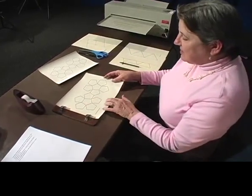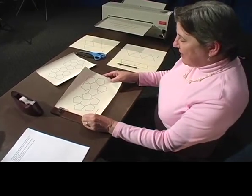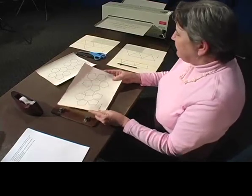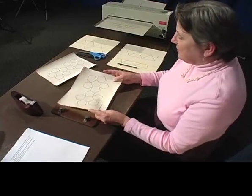Now I'm not going to put this particular one together right now, just for the sake of time. I don't think you need to be watching me cutting out anything too elaborate.